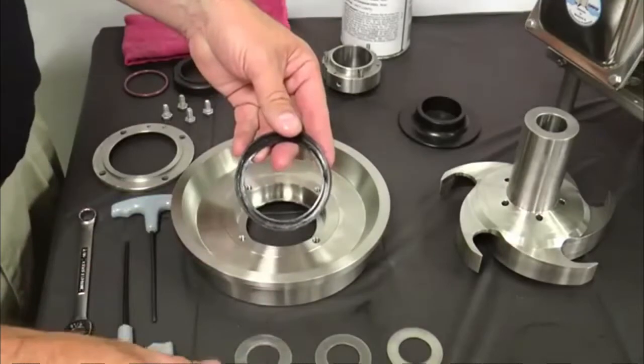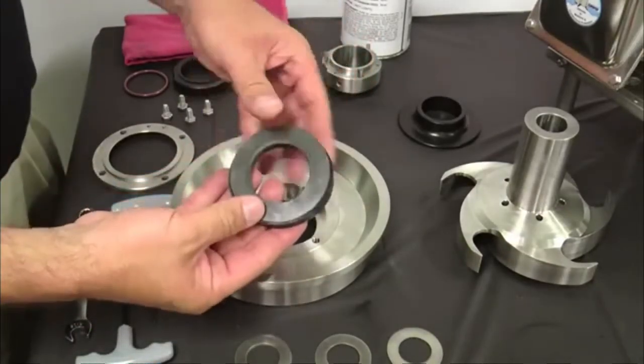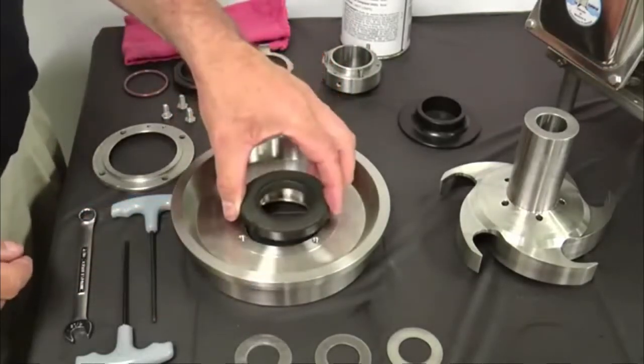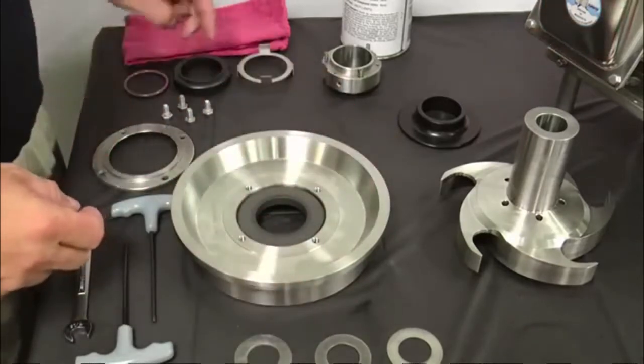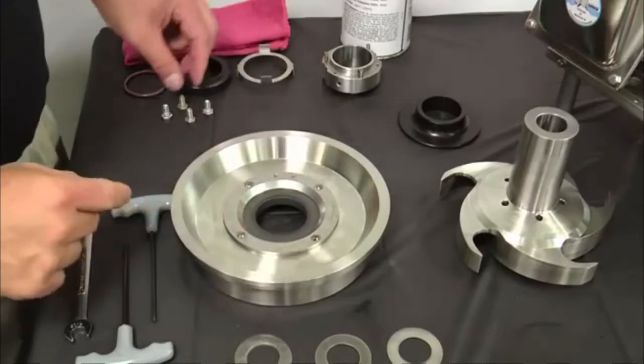Lightly lubricate both sides of the L-gasket with a sanitary lubricant and insert it into the back plate seal cavity. Place the stationary seal with the seal contact surface facing up into the L-gasket and insert into the back plate. Place the seat retainer over the stationary seal.